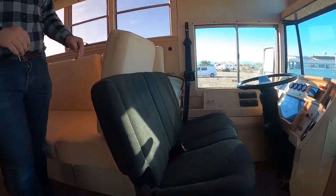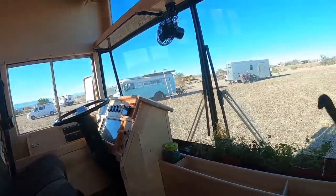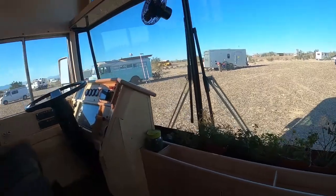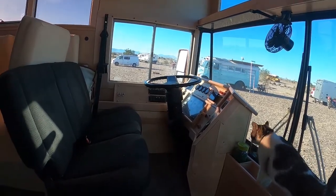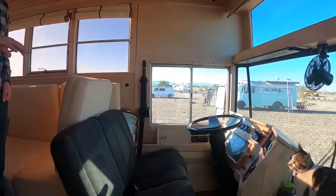At the front of the bus, we have a custom dash. This is our Jeep's rear bench seat, and it's on an air ride pedestal. We both sit up here and we both have seat belts. It's pretty nice.